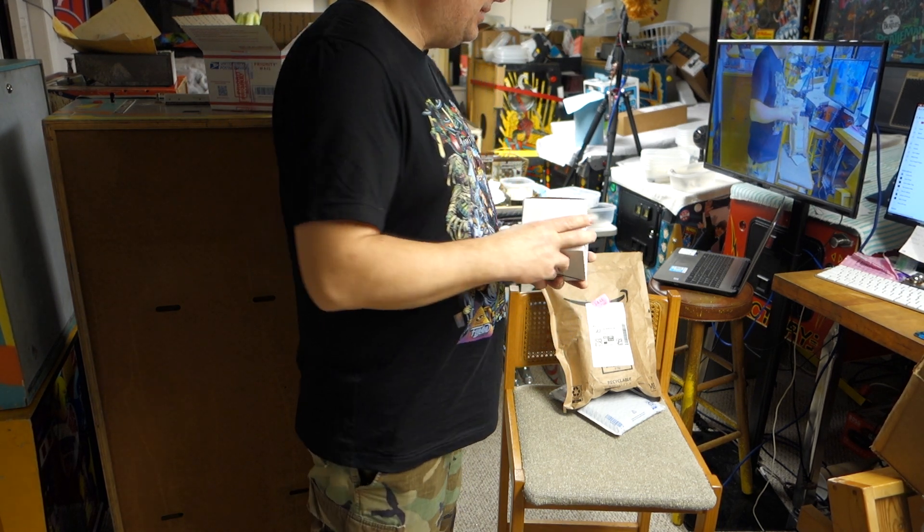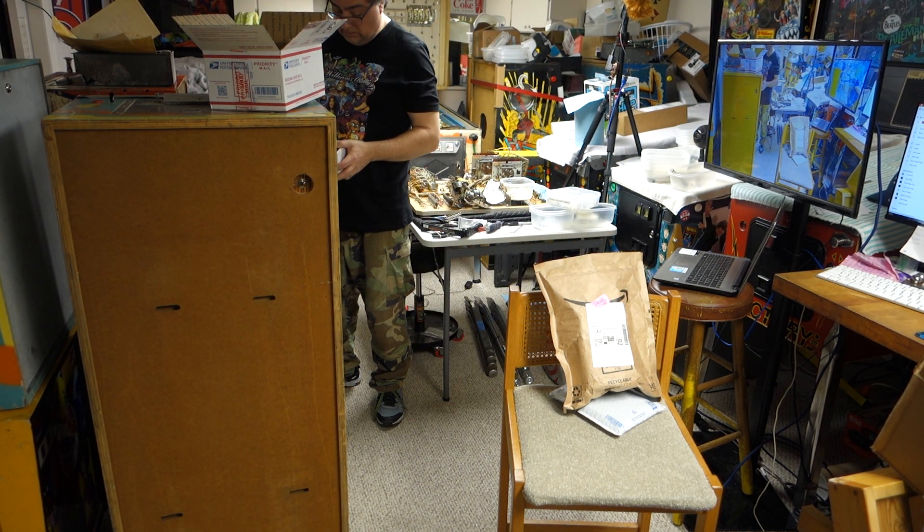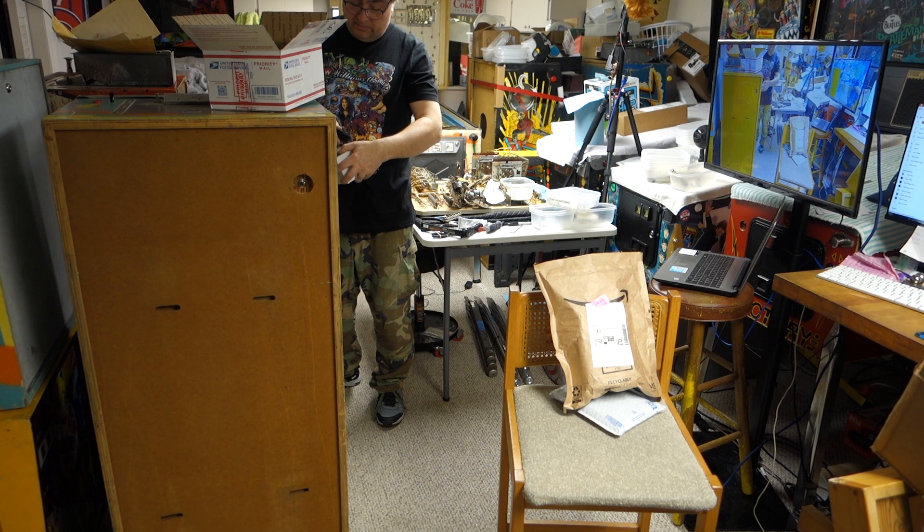This is a lot for what I got — once you see what's in this box, you'll blow your mind.